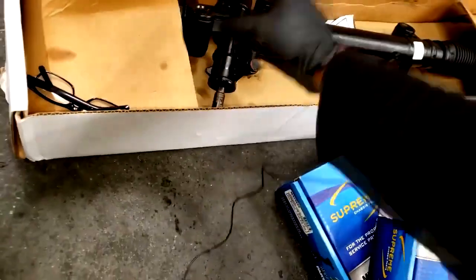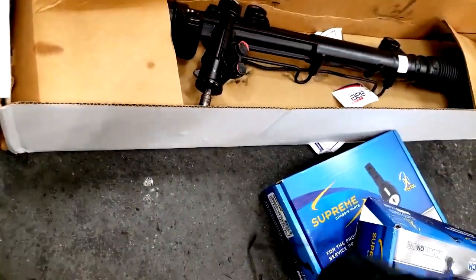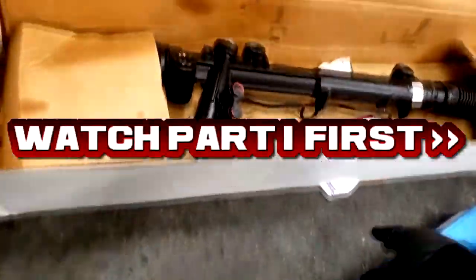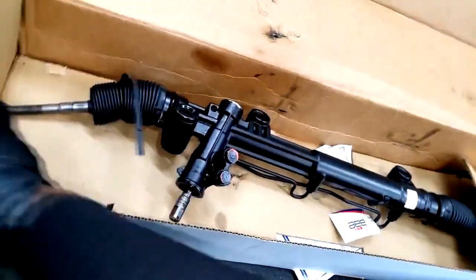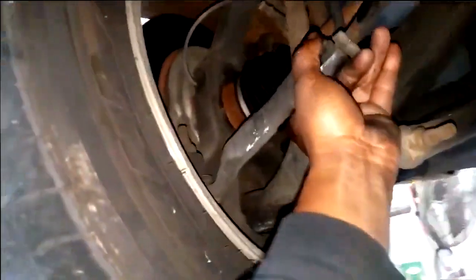Now y'all remember that 06 Chrysler 300 I brought in that had a bent tie rod? I was telling you it's too dangerous to drive your car like this. I'm gonna put a piece of the video clip right here - look at it. That broke. Yes, this rack is shot on that side.